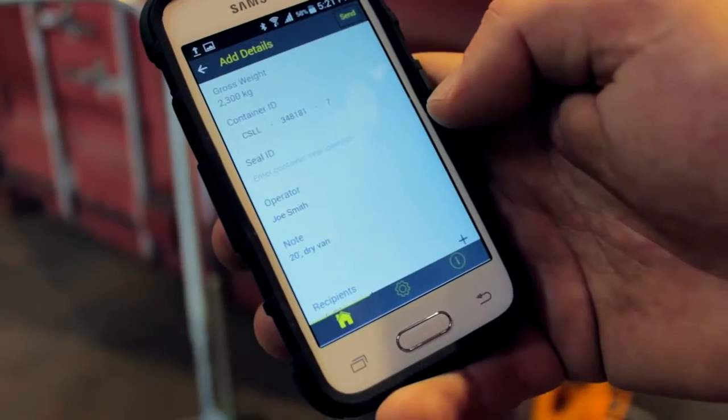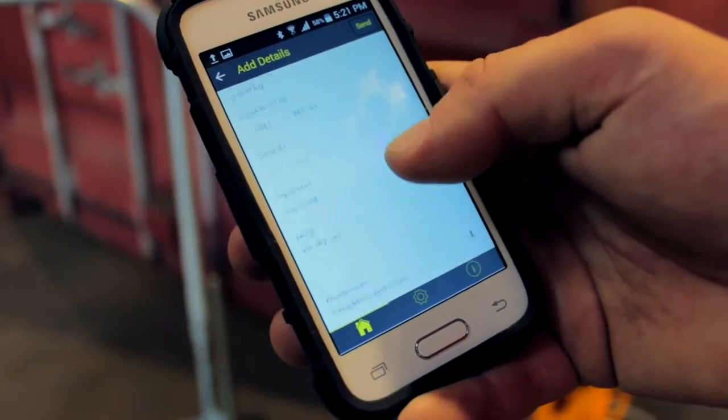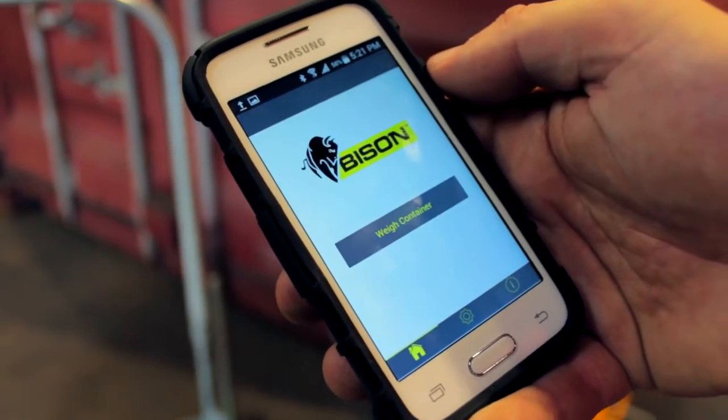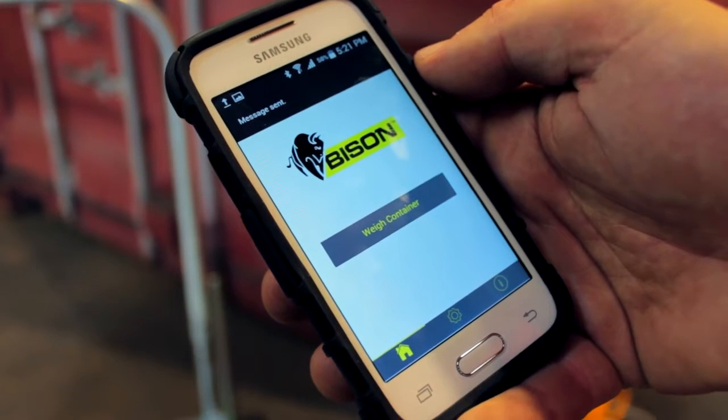Add the container ID and other shipment details and email the weight record to third parties. More information on the Bison Weighing app and related software is available separately.